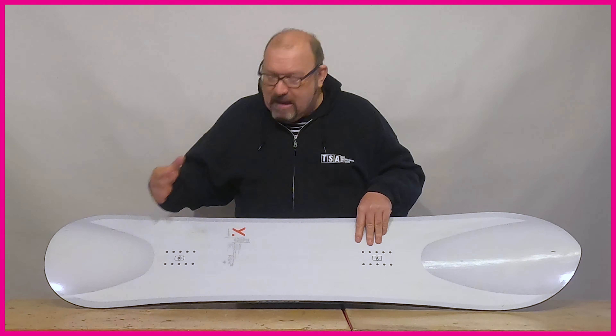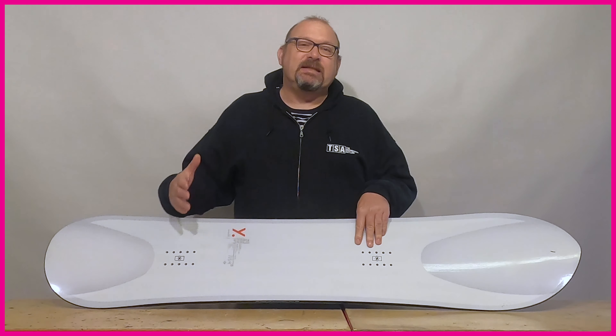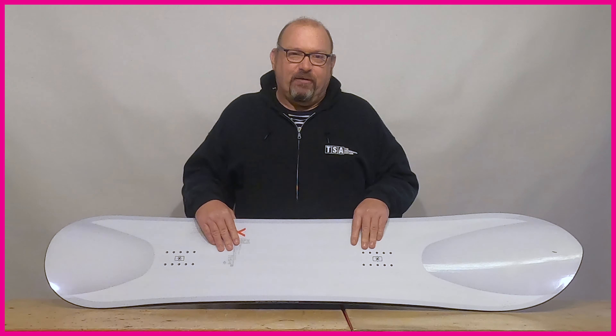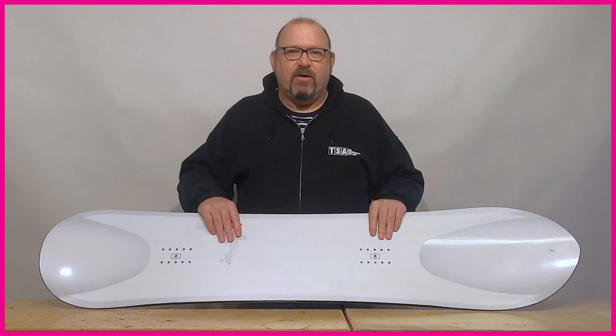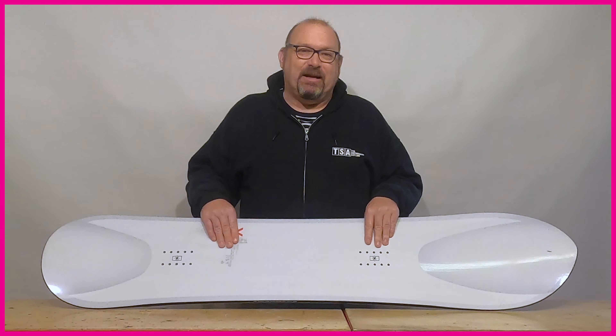So that's really the powder directional board — just designed to give you loads of volume at the front end, sink that back end in the snow, and just give you an effortless, amazing riding experience in powder.